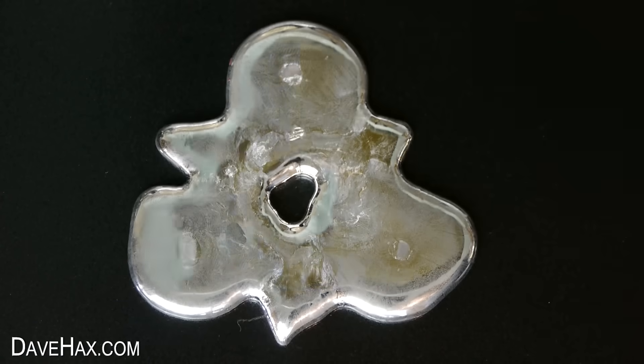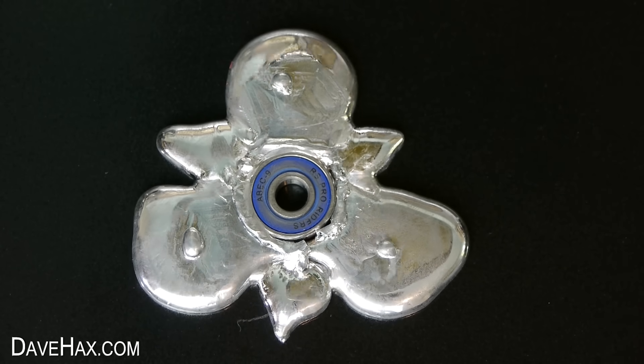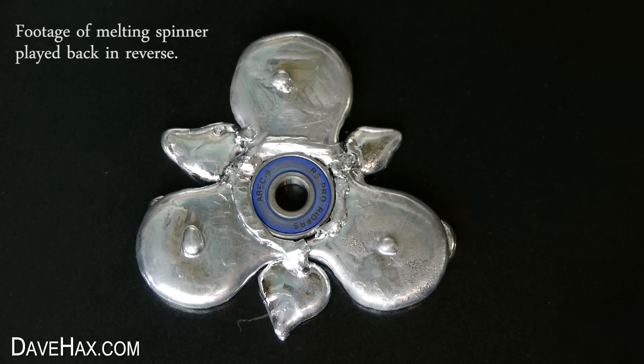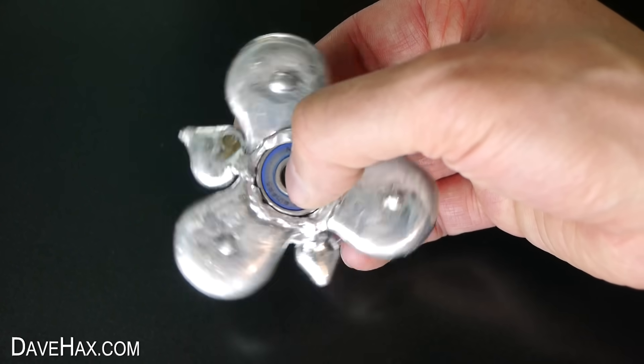Today I'm going to be using Gallium liquid metal to make my own fidget spinner. I've had a huge amount of requests for this so I'm going to give it a go.